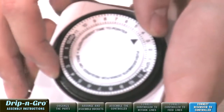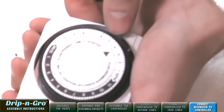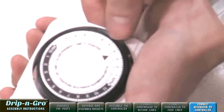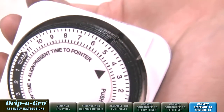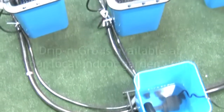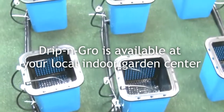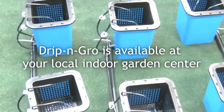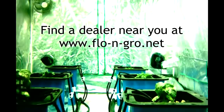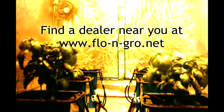Set up the Apollo 6 timer and you're ready to start growing with Drip and Grow. The recommended feeding schedule is 2 times per day — the first time is 1 hour after your lights come on, and the second time is 2 hours before your lights turn off. Drip and Grow is available at your local indoor garden center. Find a dealer near you at www.flow-n-grow.net.